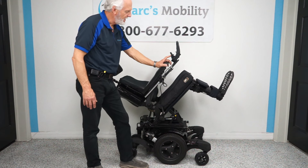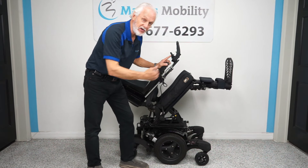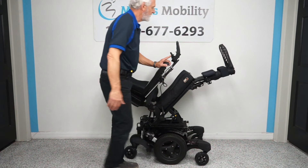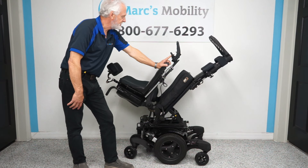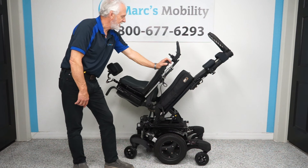Now I'm going to put the feet up. If you needed some circulation, I just want to show you how high these feet go. And remember, whether you're five feet tall or six foot two, we can adjust the length of these foot pedals all the way up or down. You'd definitely have good circulation there. You can see how they tilt up a little bit too.